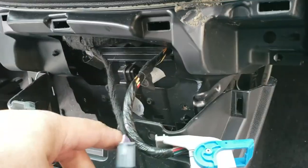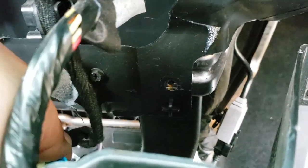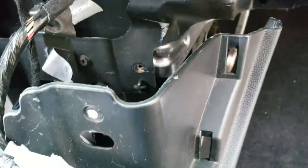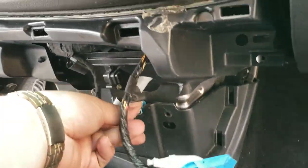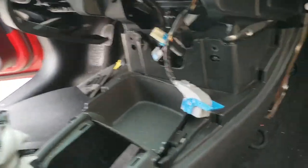There are three connections up here you want to make sure you have secured, because one is way down here. Just snap it into this little hook that it has to place it, and then just put everything down. Let's pull this pigtail out.